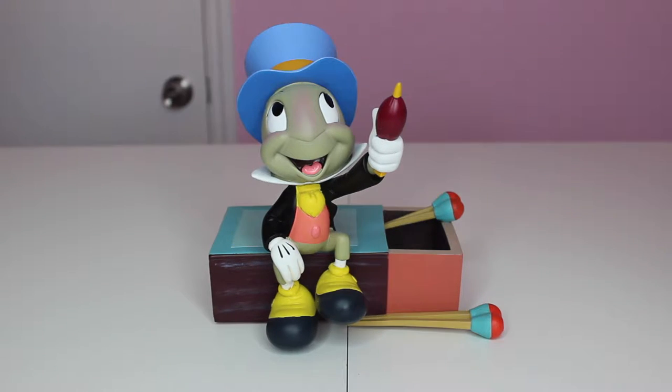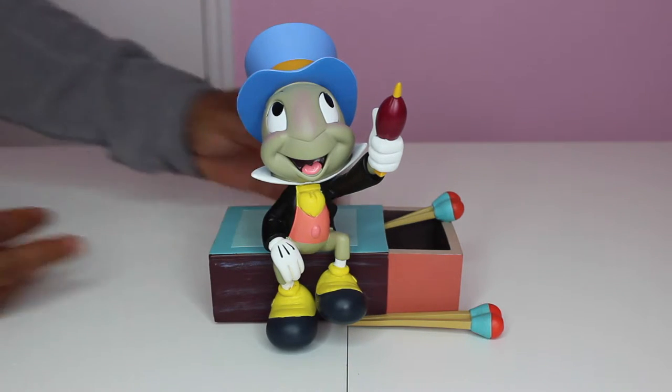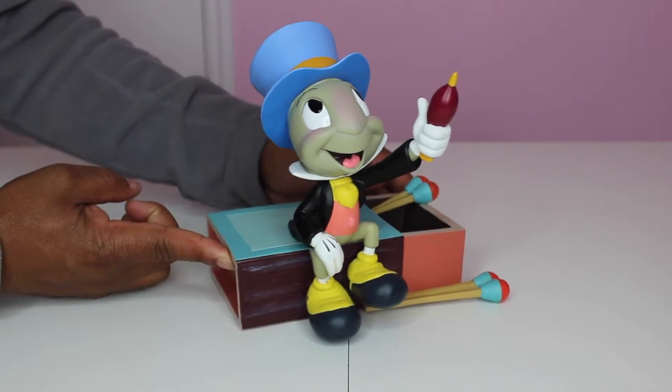I remember being a child watching Disney Saturday shows, and a lot of times Jiminy Cricket would introduce the movie or the show of the day. I never knew that and it was really, really cool. So let's go ahead and turn him around and let you guys see him from all the different angles. This particular one we purchased at our Disney store online, so you can still purchase this one online.